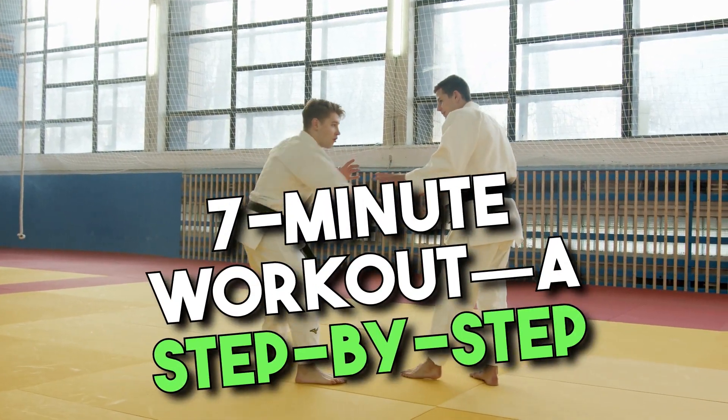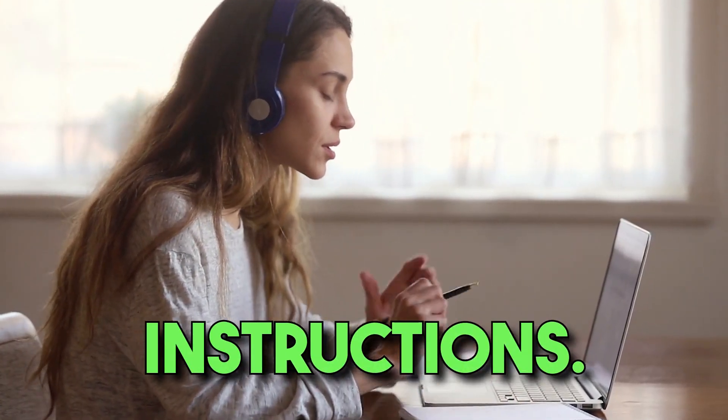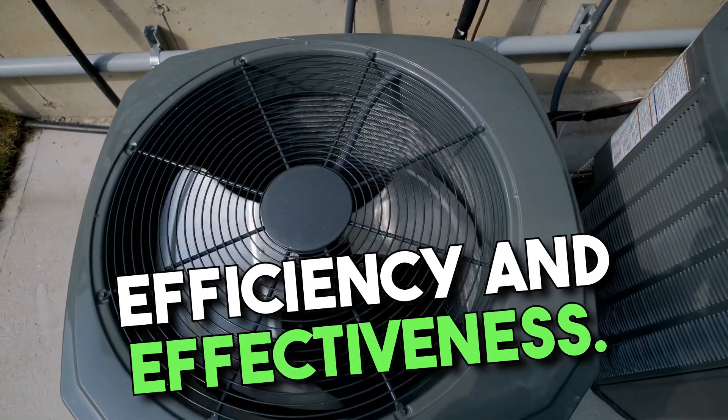Welcome to the core of the 7-Minute Workout, a step-by-step guide on how to perform each exercise with timed instructions. This chapter will break down each exercise, ensuring you make the most of your 7 minutes by maximizing efficiency and effectiveness.